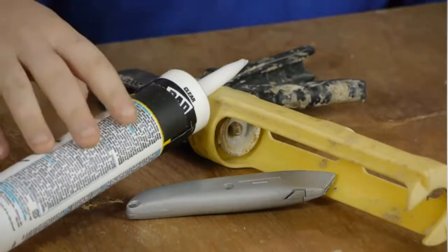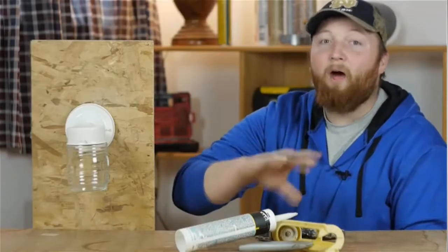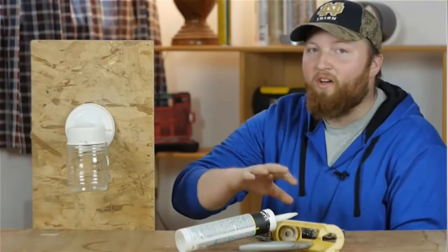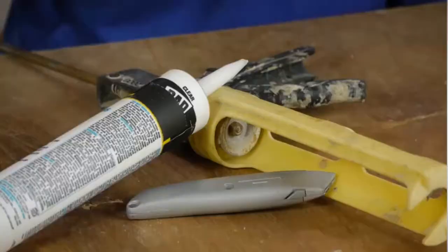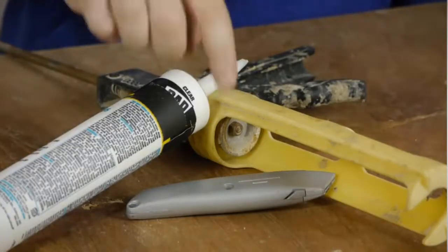For this job, you will need a tube of caulk designed for outside, like a siding or window caulk, so that it can expand and contract with temperature change. You'll also need a caulking gun and a razor blade.